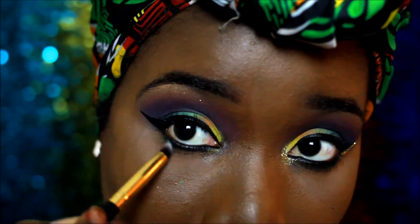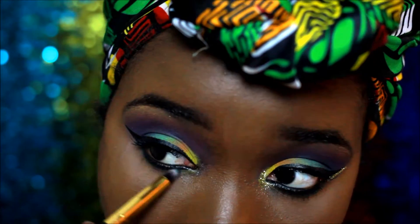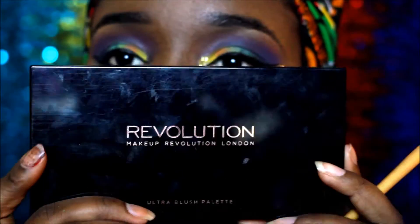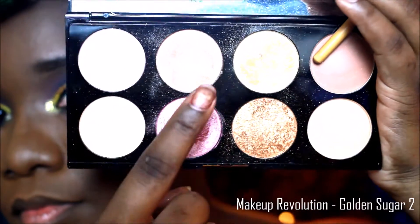Then I went back with the dark green shade just to smudge out the gel liner, and I used the Makeup Revolution Golden Sugar highlight in my tear duct.